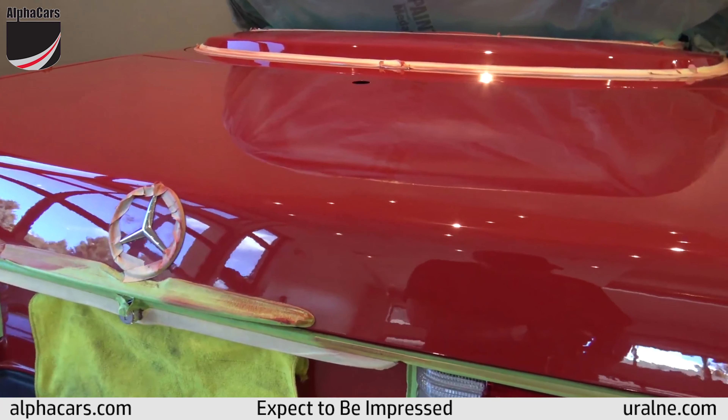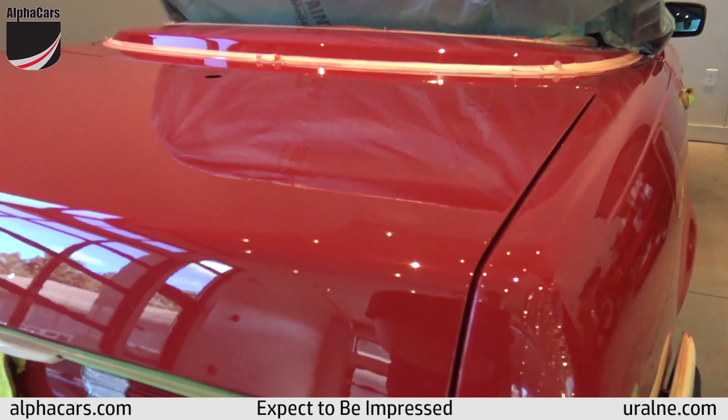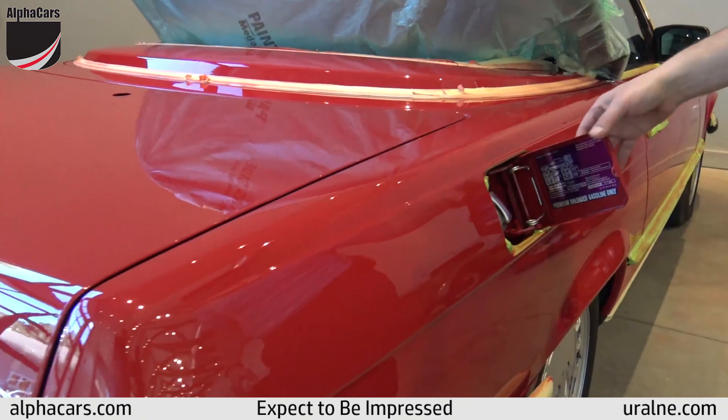You're still going to be able to see little touch-up areas, but it looks so much better — like 90% better. You can still see the areas where it was touched up.